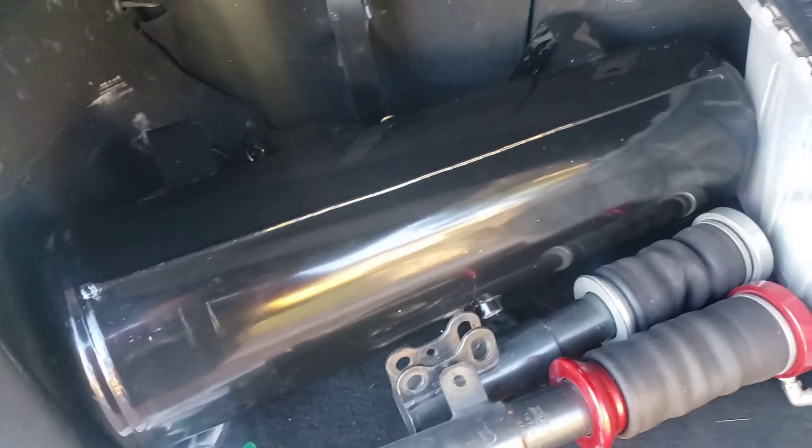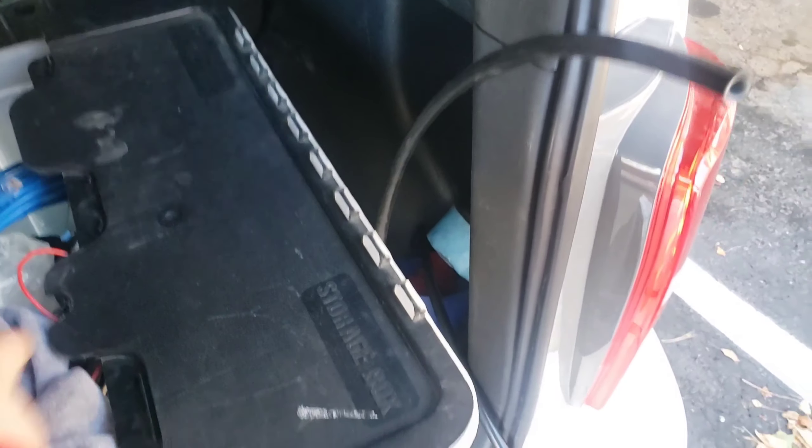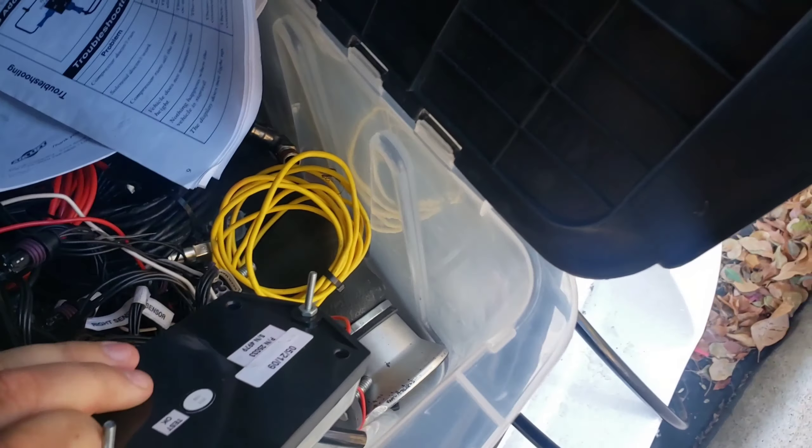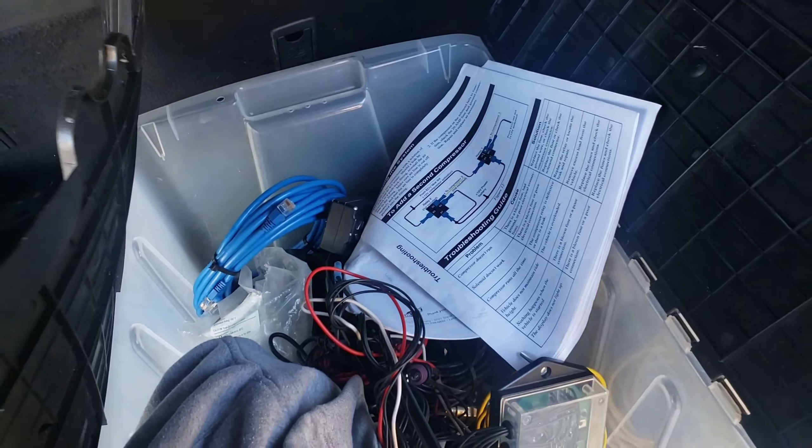The next morning, we got everything here — bags, the front. We have instructions, a controller, and more bags. We have everything here, so we're gonna make this happen.